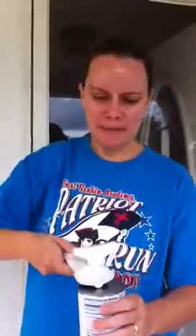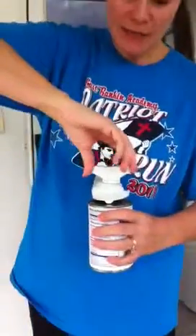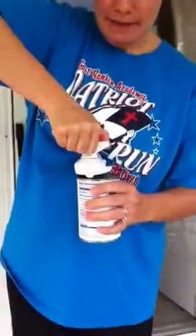You take your can opener and you put it on top flat like this and it grips your can, and you take the handle on the top and you twist it.